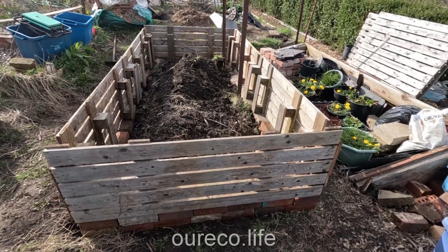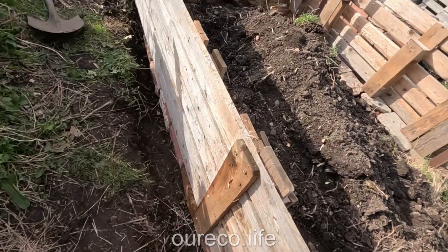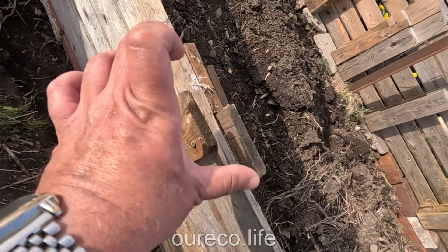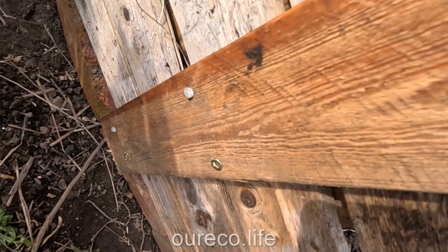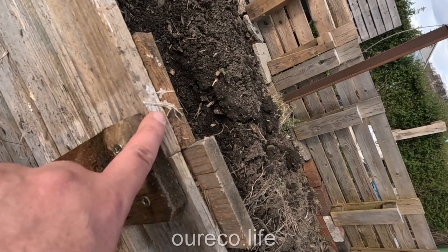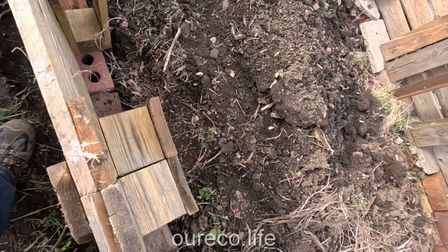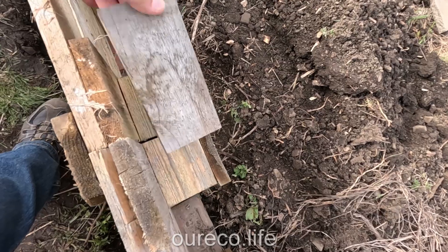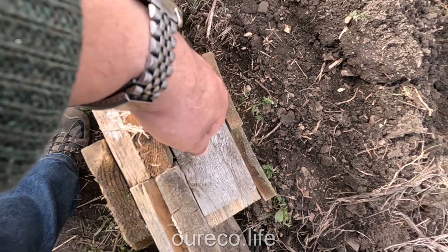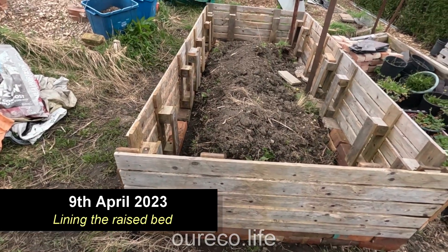The bed is almost done — I've connected up all the corners and I've just got to join the middles and then it's done. I've taken a piece of wood and screwed it to both halves to hold them together, because the end pieces have lots of nails in them and I couldn't get the long screws in, so I nailed and screwed them. To connect this end to that end and make it more rigid, I'll use a piece of wood with two screws on each side. I'll do the same on the other side and then it's ready to be lined.